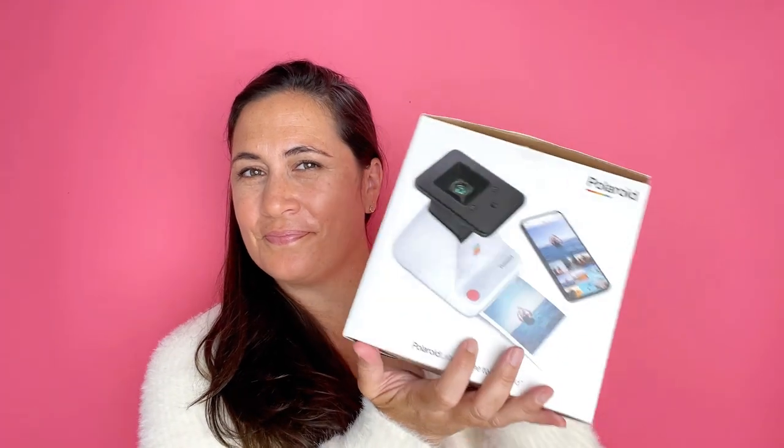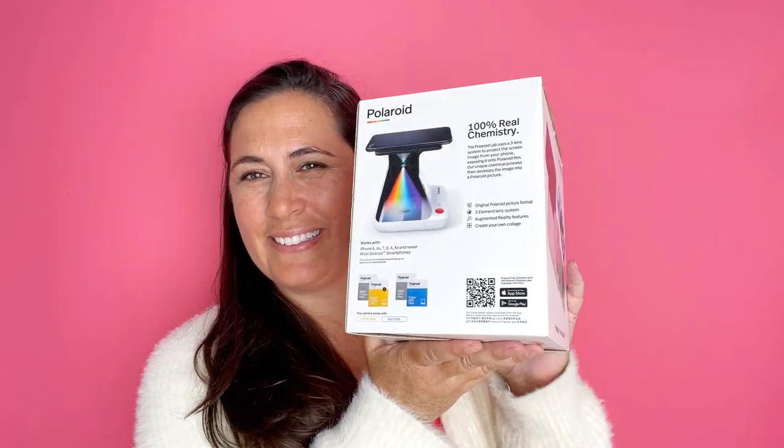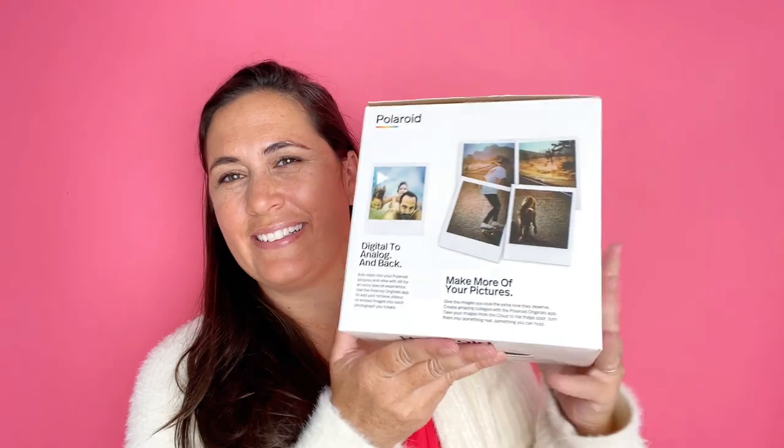This is my Polaroid Lab Instant Printer. I love this printer because I can take photos from my cell phone and immediately print them out on Polaroid film.